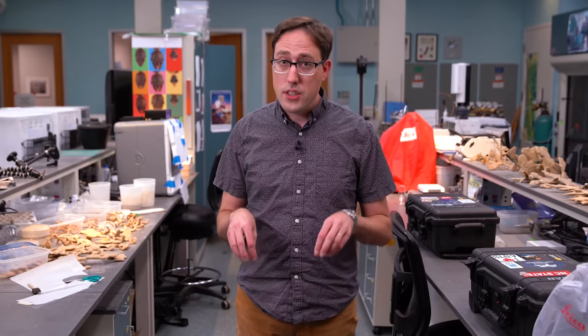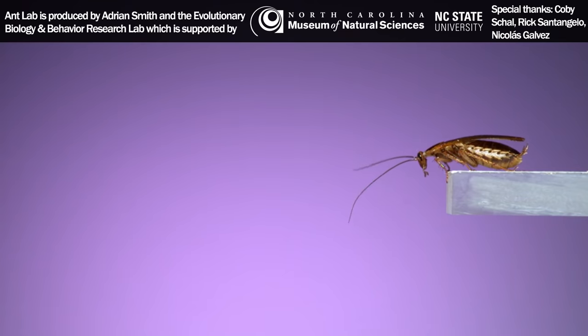The roaches in this video are super common and they're some of our most well-studied insects, so I think it's cool that there are new things to observe and learn about their behavior. We're just getting started studying this aspect, so you can expect more roach videos on this channel in the future. Thanks for watching.